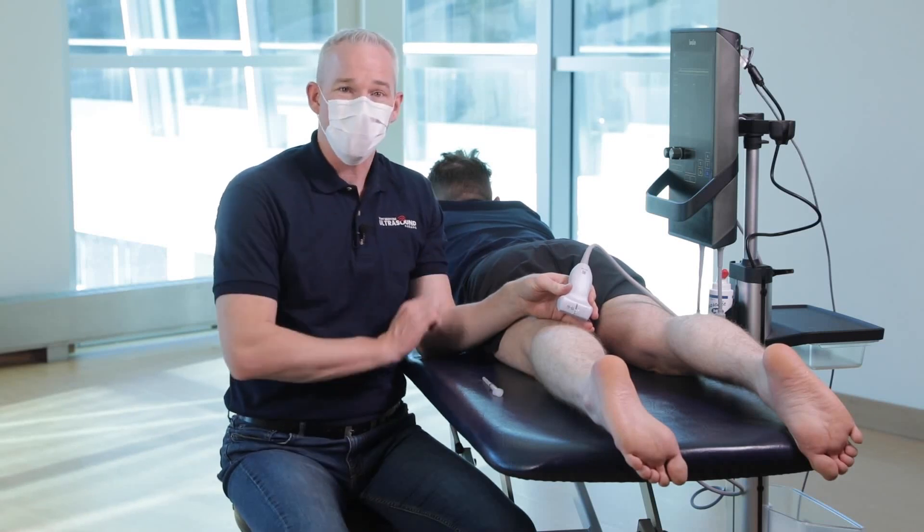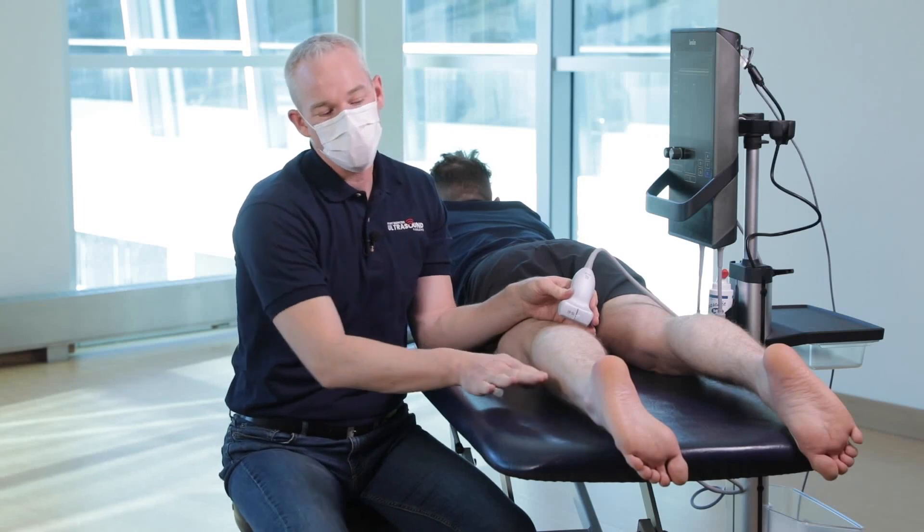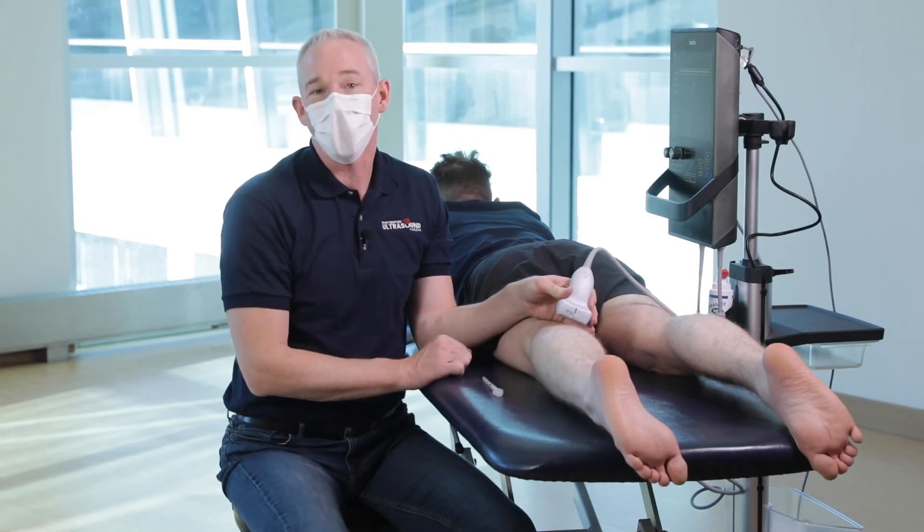Patient position is prone with the leg naturally externally or internally rotated with the foot just hanging off the edge of the table.